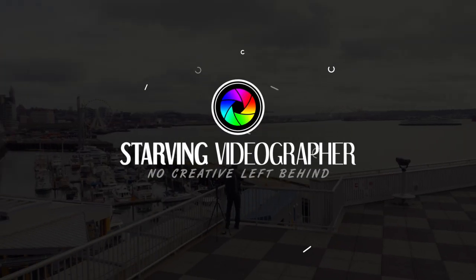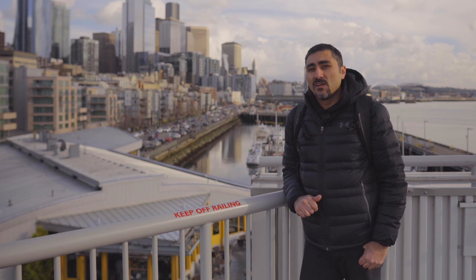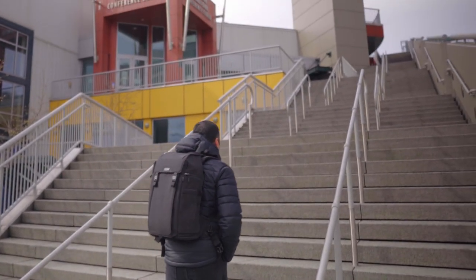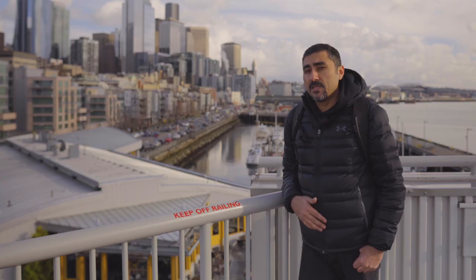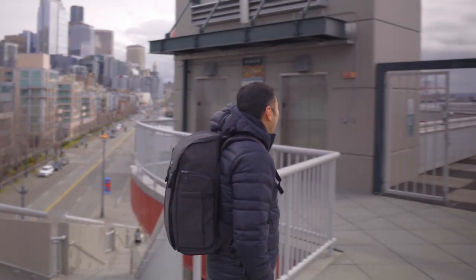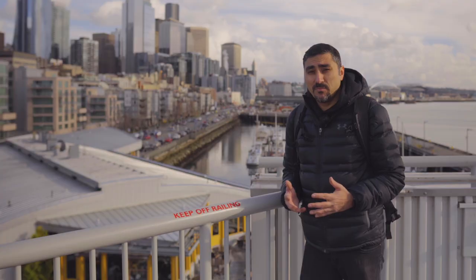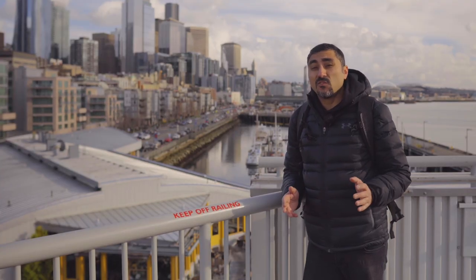Hey guys, this is Reza with Starving Videographer and I'm back with a brand new review from Think Tank Photo. Today I have the Urban Access 15 backpack. It's a really stylish backpack that can be used for everyday stuff or for your photography. It's got a great style and it's built to be a backpack for working professional photographers that also looks really great.